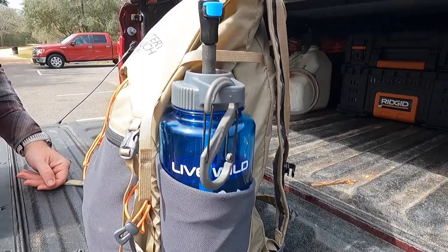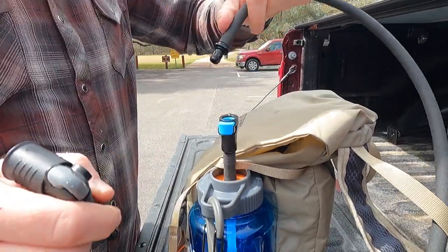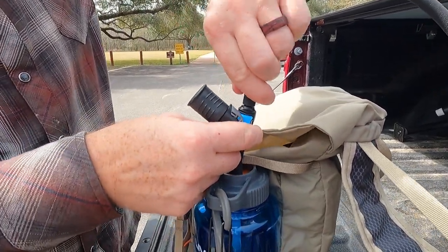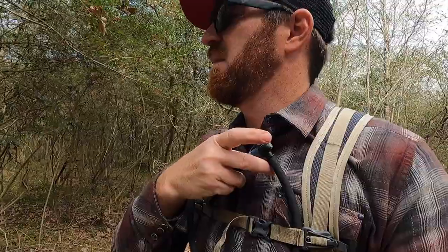I've used it a ton in the vehicle, particularly when driving. We full-time RV so we're driving a lot — this allows me to get a whole day's worth of water for a drive, 48 ounces, and I can just sip straight out of it. It's great — I don't spill and slosh water everywhere like a lot of wide-mouth Nalgenes do.